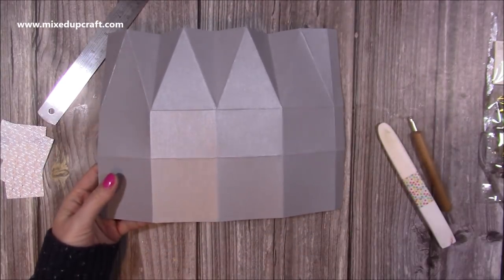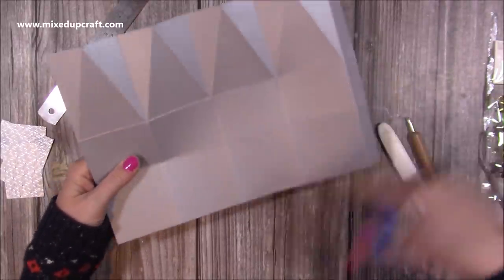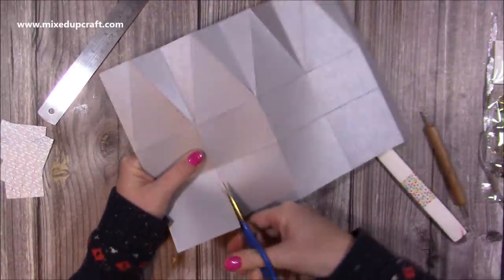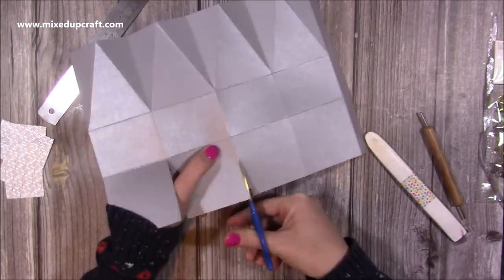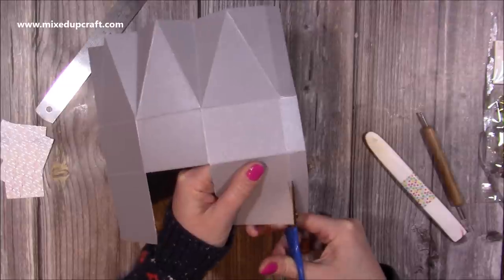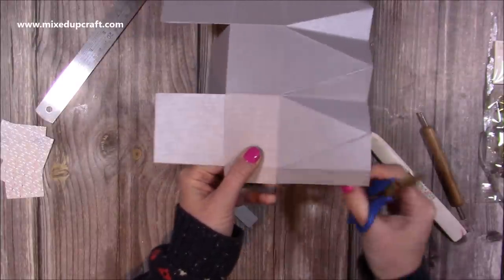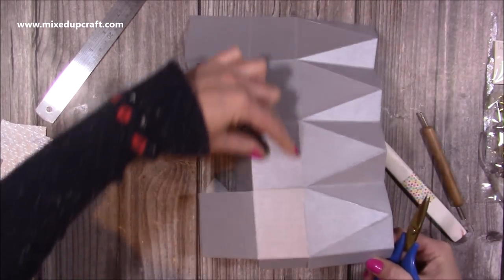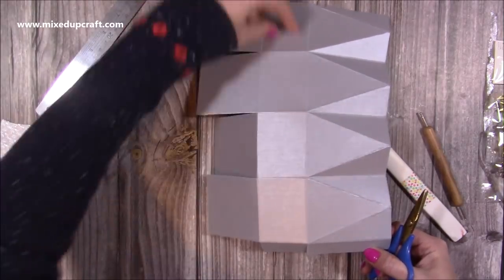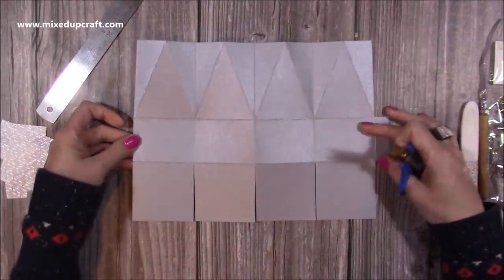Now we want to do some cutting. First of all, with the tab on the right hand side, you're going to cut up all these bottom base score lines just to the first score line. Now this one here at the end, just cut this away completely and then cut this one away as well — cut all of this one away. You're just keeping the one that's lined up with those centre rectangles there. Just lay it down — that's what you want to have so far.